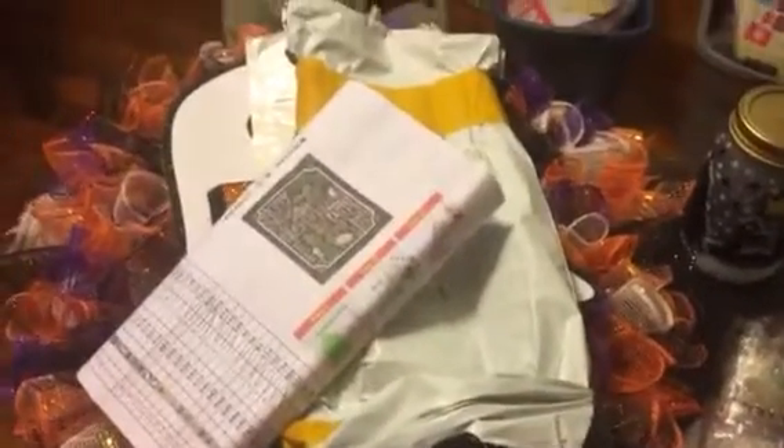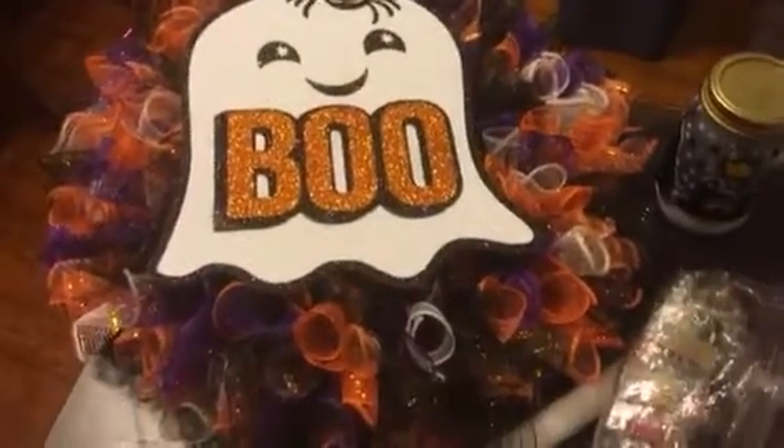Don't mind my bins over there — they're for my wreath making. These are the wreaths I'm making for Halloween.